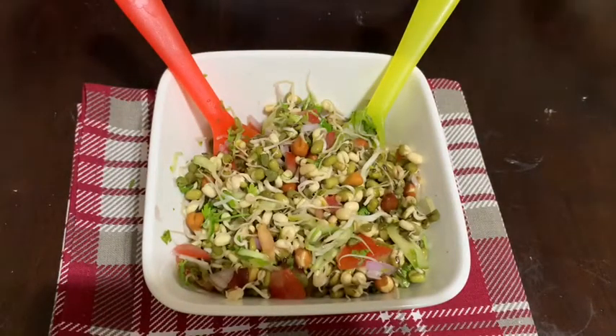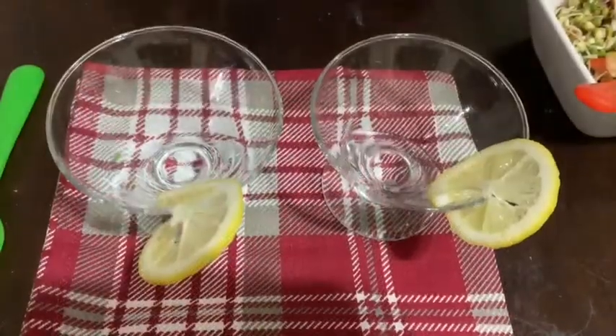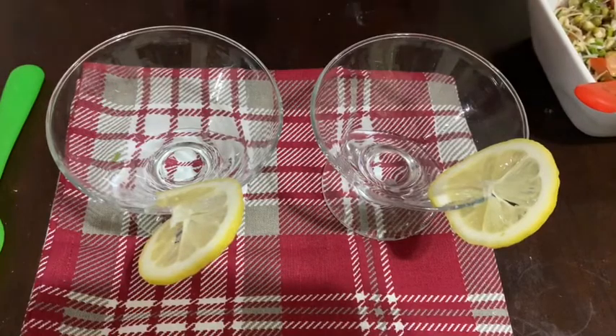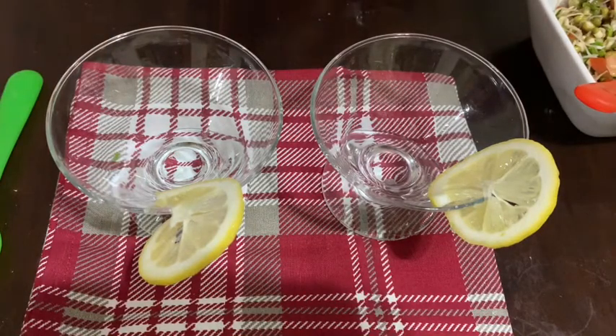Now I'm going to show you how to present it in a good manner. Presentation is also very important. These are the bowls I'm going to serve the delicious sprouts in. Look at how cute it looks — lemon on top. That looks so delicious.